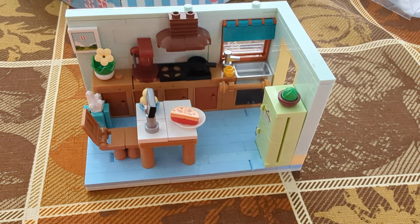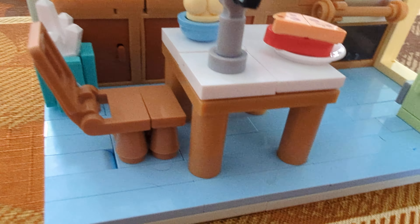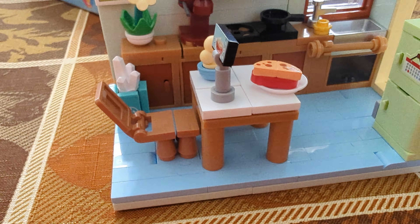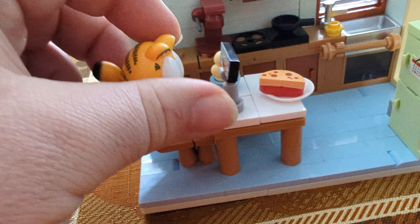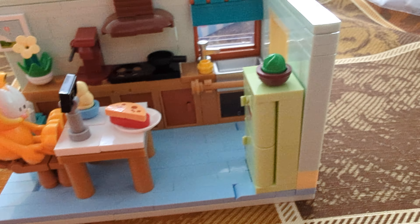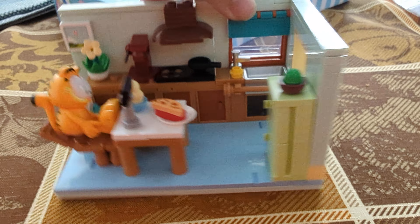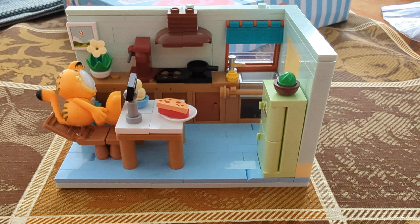The Garfield issue on mine is probably the biggest one. But also even in sitting mode, this table is not big enough for his feet to fall under, so you kind of have to move it way back for him to be able to sit — look at how far back I had to move the chair. Something else I'll mention is there is a living room version of this as well, and it can actually connect together with this set. That is something I am now going to have to buy just so I can connect them and show you guys what the full product looks like.